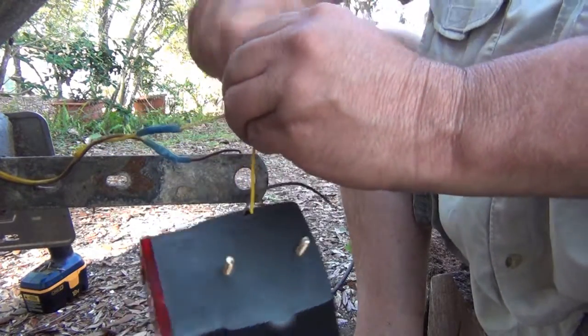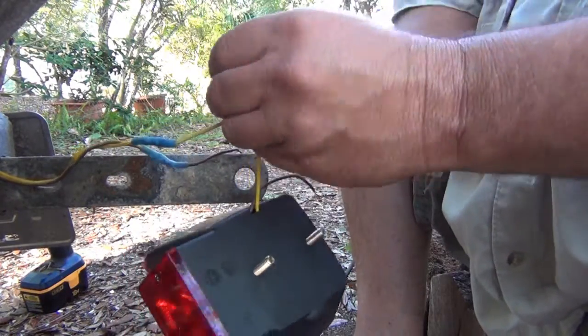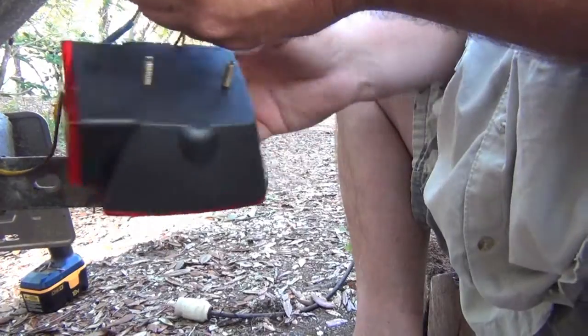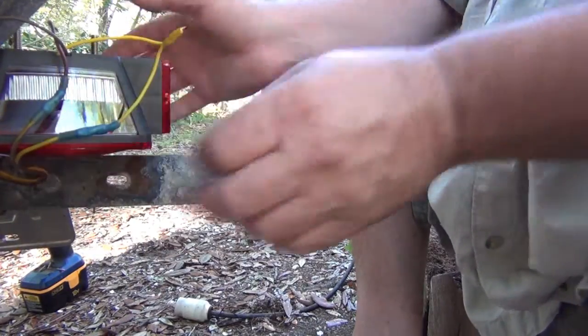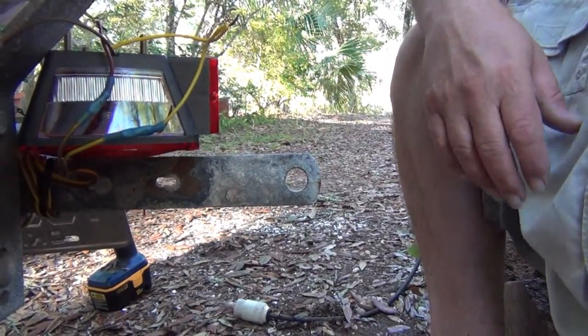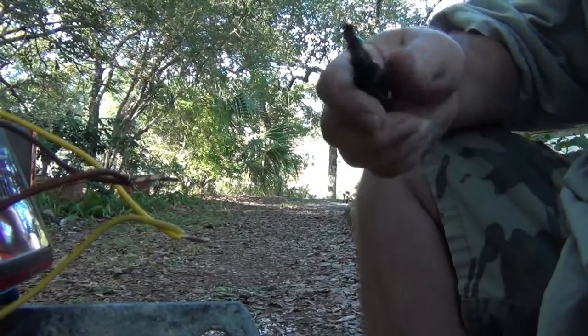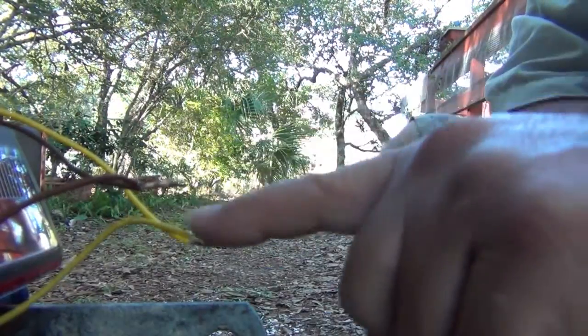I just want to strip it — I don't want to cut it. Now, what I'm going to do is put some solder on that. Be right back. You can see where they're at — I got one here and one here.